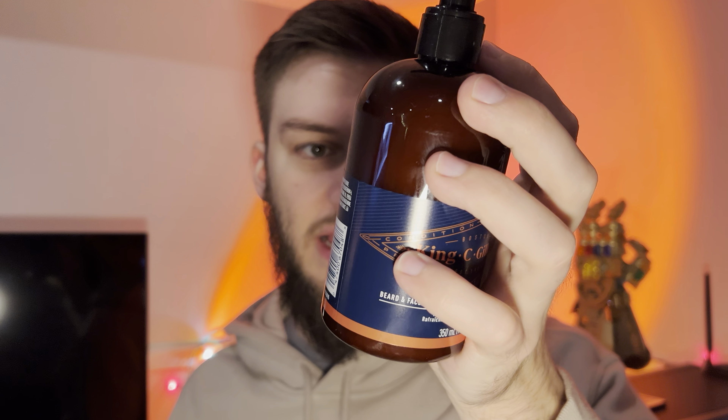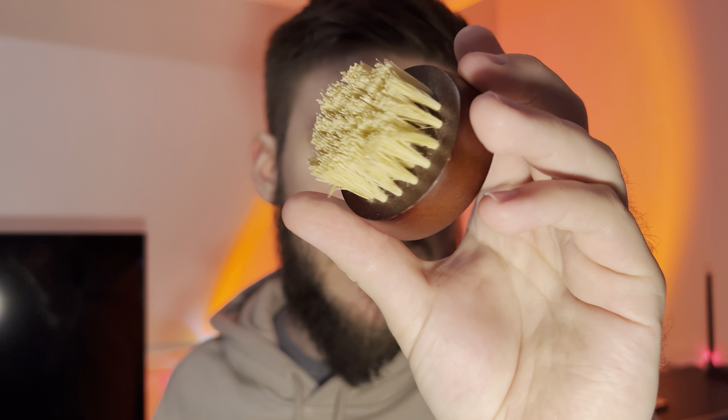Alongside this you also get a beard wash, which is kind of like a face wash. It smells nice as well — it's got coconut water in it, so it's hydrating. You just lather it in your beard and rinse. It mentions a century's worth of innovation and expertise from King C. Gillette, which is made by the Gillette razor company, so that's cool.